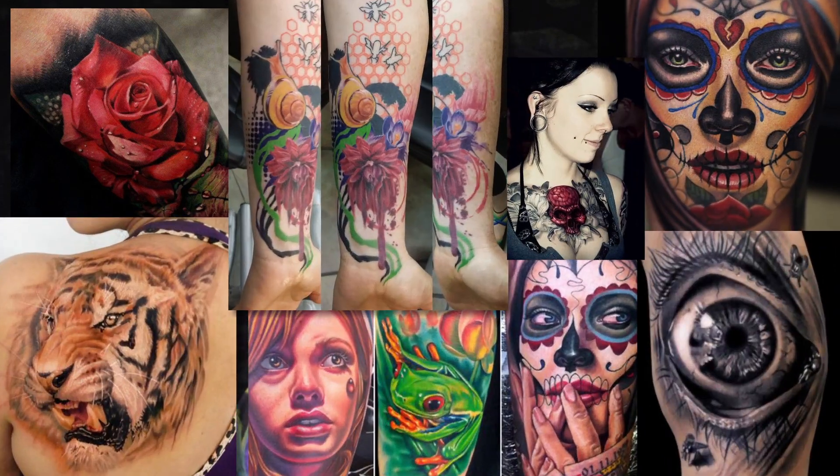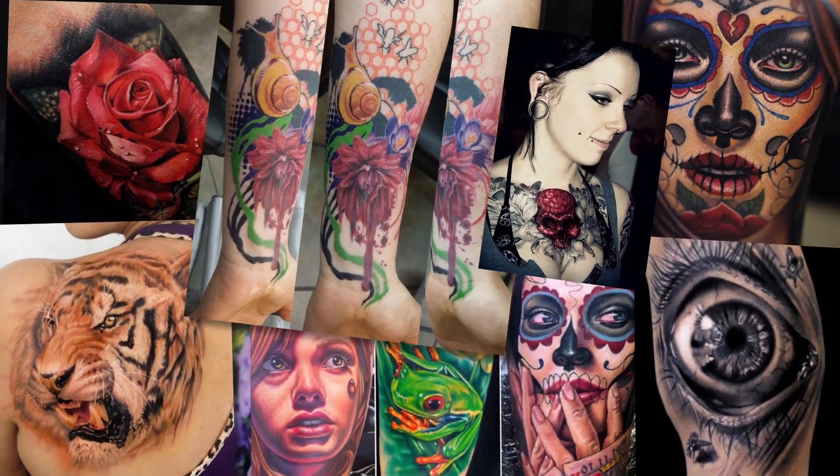Over the last decade, tattoos have gone from this to this. And tattooists all over the world's skills are growing by leaps and bounds, achieving new levels of realism day by day. And us makeup and body artists are stuck with the same lame tattoo cutouts that we've been using forever.